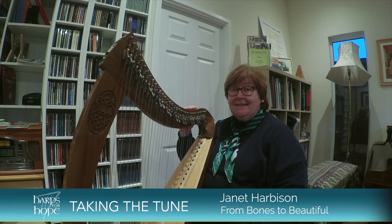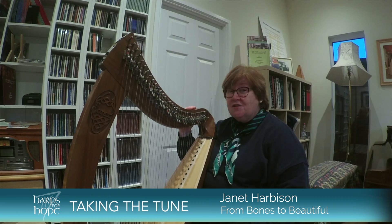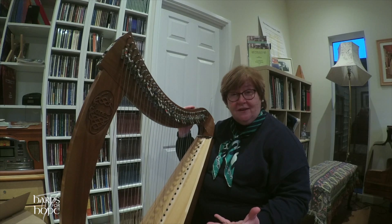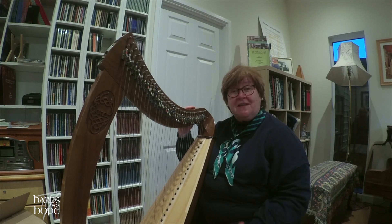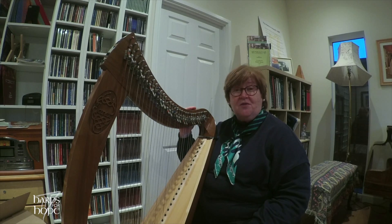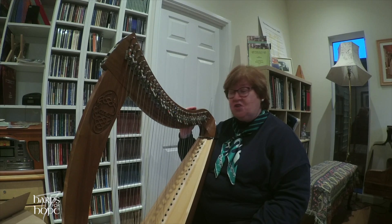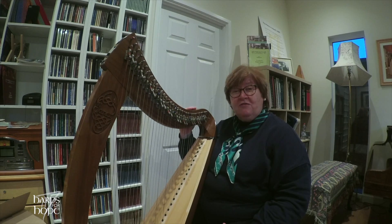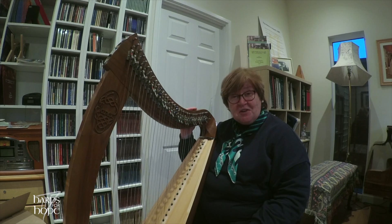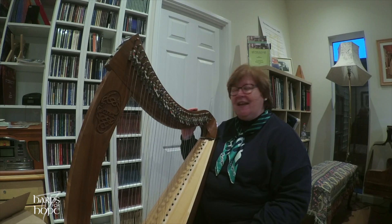Hello, I'm Janet Harbison and I'm going to bring a tune from Bones to Beautiful. You could do this with any traditional tune because the idea is that what we have got with the tradition is the basic tunes, and the idea is that we as individual musicians can make the music our own. Making the music your own is definitely your goal as a traditional player, and what we're looking for is a tune that we like, a tune that has a bit of character and gives us a little bit of a zing, a good feeling in a day.